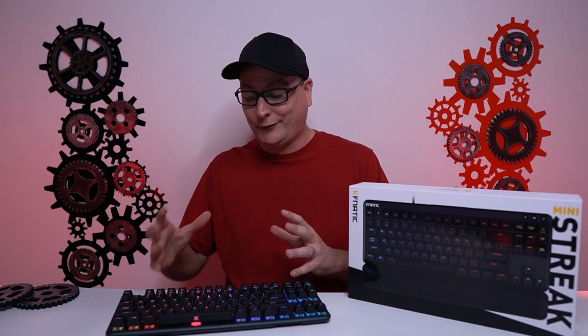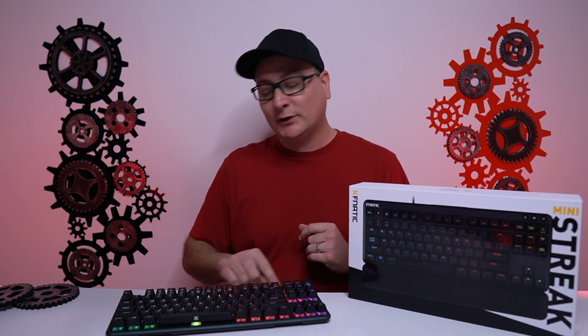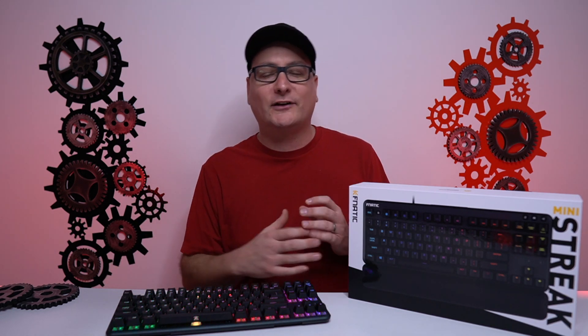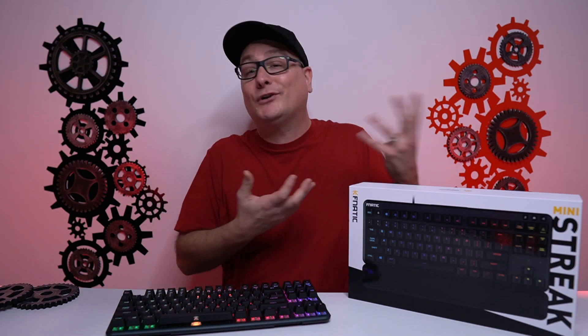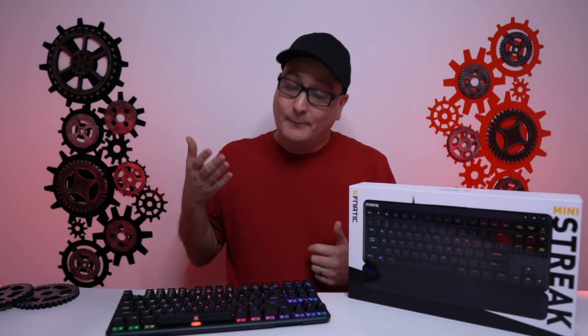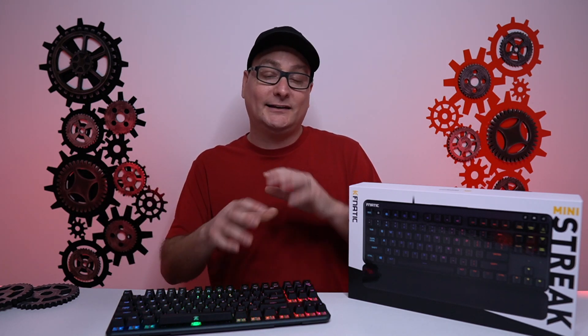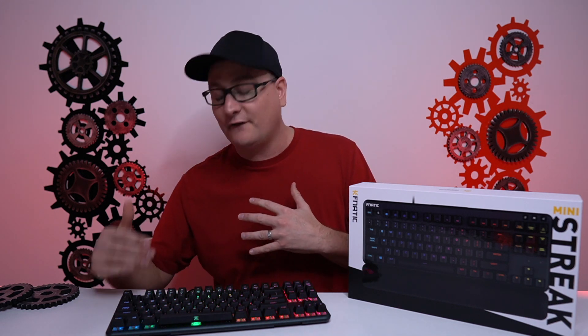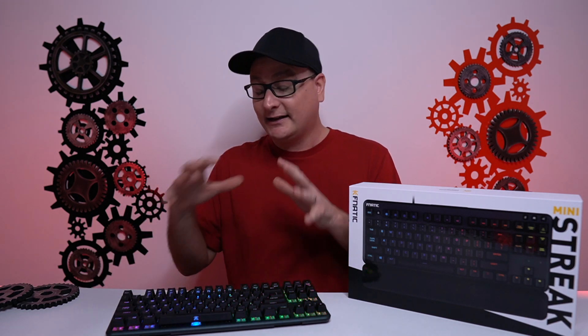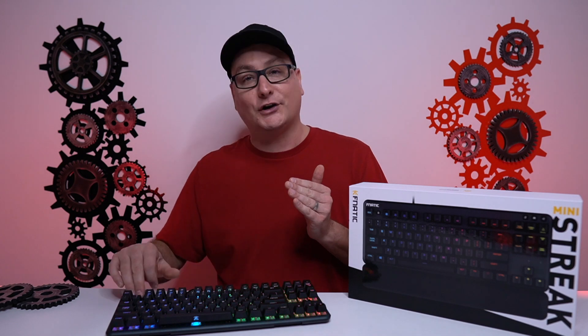But at a hundred bucks, I think we have a really great board here — very nice, vibrant RGB, a hundred bucks for any switch, and some really cool functions. When you get into that $100 price range on keyboards, whether TKL, full size, or 60%, that range is quite flooded with a lot of options. But yes, I do like this one. Me personally, if you're looking at a 60%, I prefer TKL over 60% all day long. Where you've got to classify this keyboard is whether you like the functions and features with these shortcuts — because at a hundred bucks you have many options, and that's where I put this one.